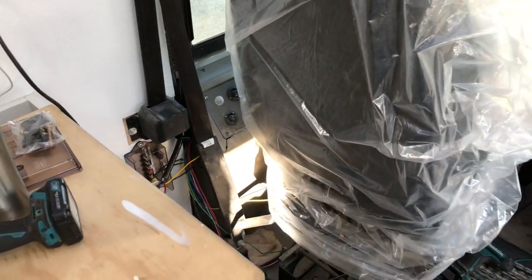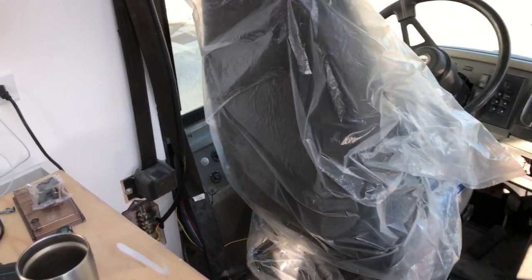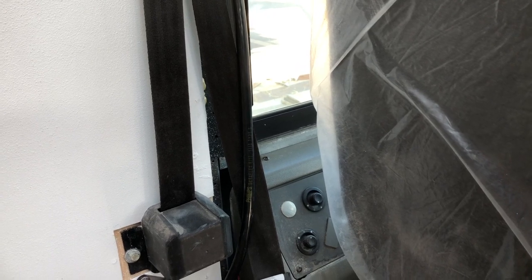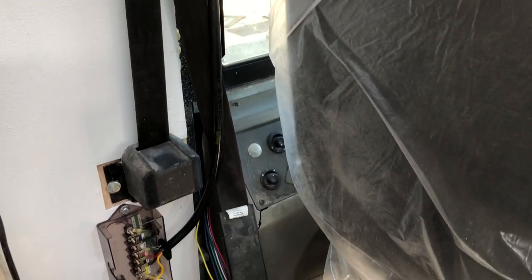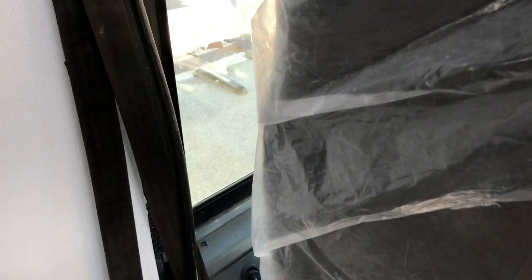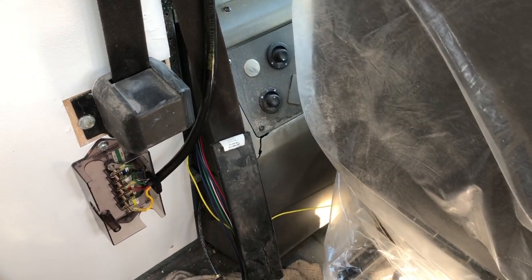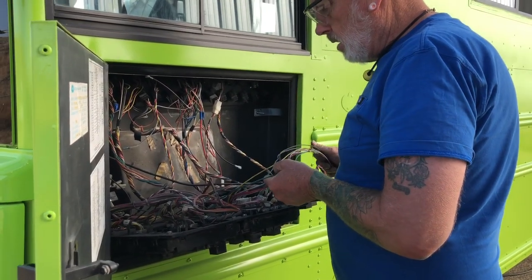Okay YouTube, this is too funny - we know it works but he put the line on the wrong side of the seat belt, so now he's got to unhook all of those. Well, they're not hooked up, it's just difficult to get it pushed in there. That heavy wire is a bit of a struggle. See, this is coming in front of the seat belt - it needs to be behind the seat belt. But live and learn!